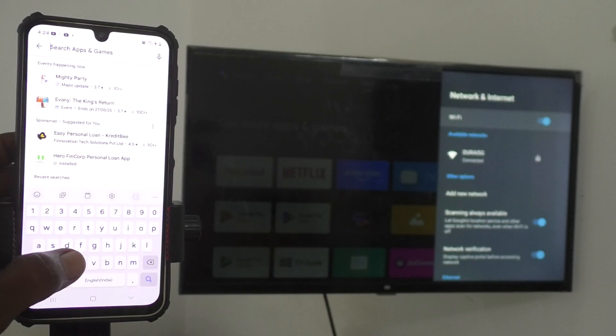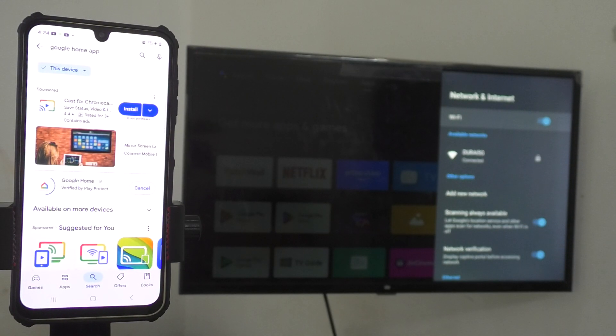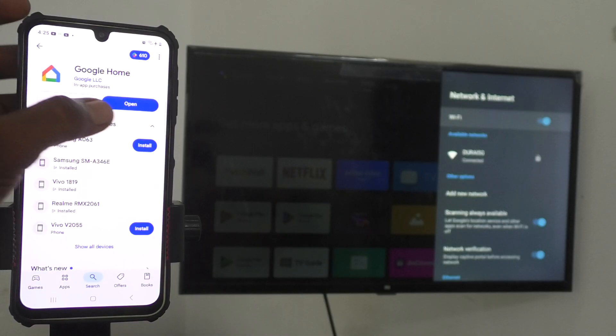Search for Google Home in the Play Store. The search result will display and just click Install. It will install — if you have a faster internet connection it will install quickly, otherwise it will take longer. Once installed, click Open and open the Google Home app.